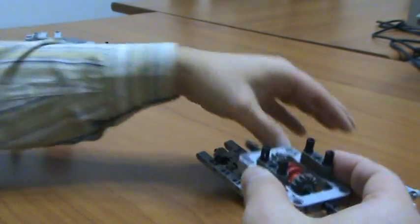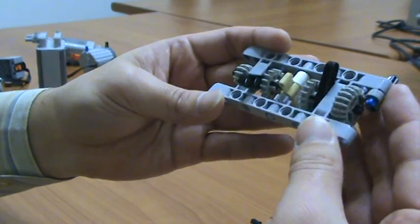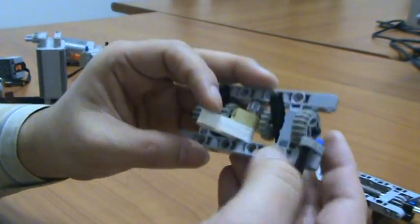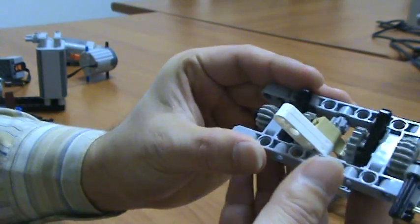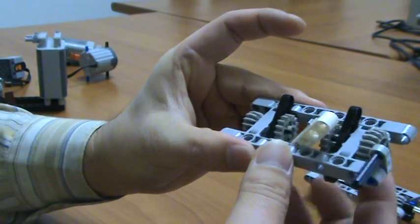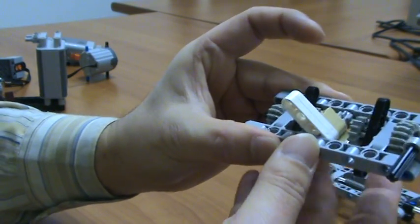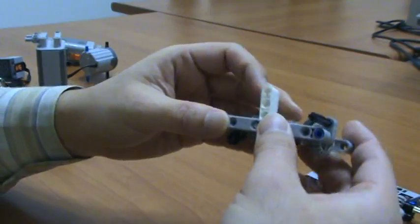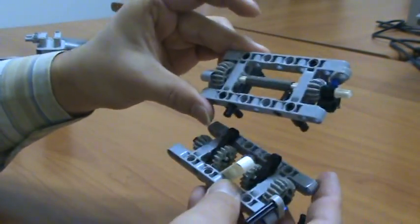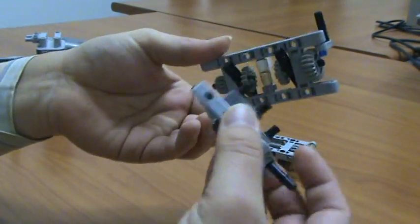This is just a spacer. This is the middle layer. This is for high gear, this is for low gear, low speed, high speed. Top layer, middle layer, bottom layer.